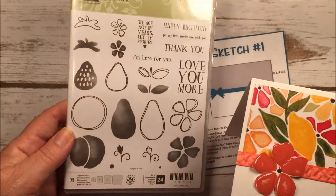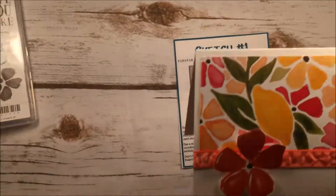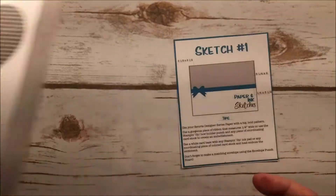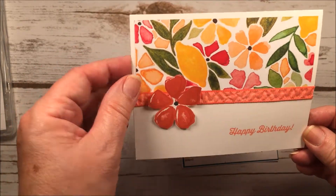The stamp set is called Fresh Fruit. I used the flower and the outline, and for my saying I used Birthday Banners — I took the 'Happy Birthday' because I always need birthday cards. The sketch puts it in the bottom corner, so that's where I placed it.